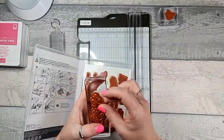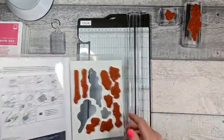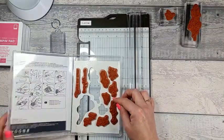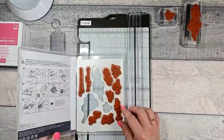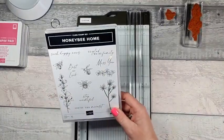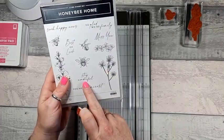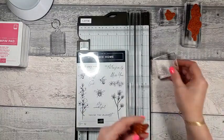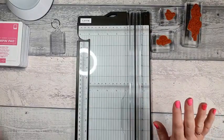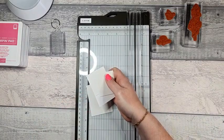We're also using the sentiment 'Stay Wonderful.' I've given all mine away that I made, but we're going to have that on there as well. Three stamps we're using. I've got some little scraps of basic white card.